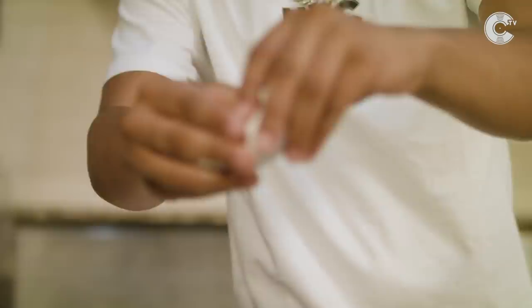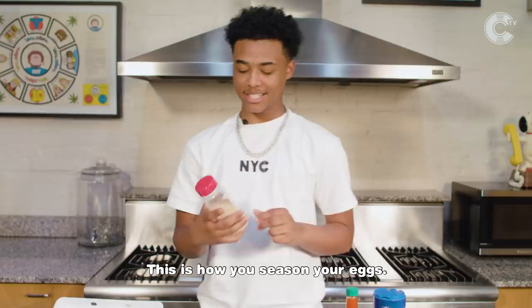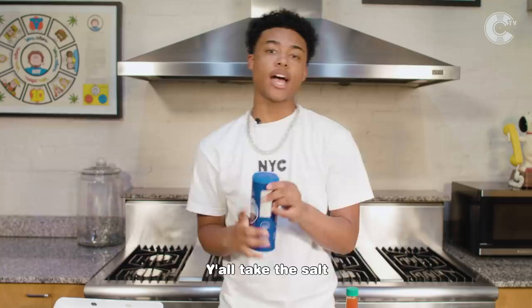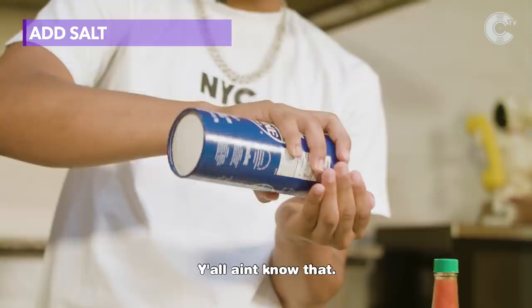This is how you season your eggs. Got garlic powder. You don't put too much, you can put pepper. Y'all got the fancy one. This is what y'all mess up at — y'all take the salt and then y'all pour it in there like that. Now, you got to put it in your hand. I mean, y'all ain't know that. Now you got to stir it up.